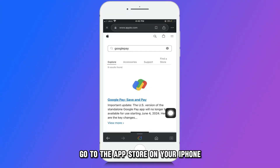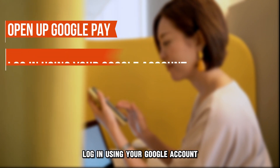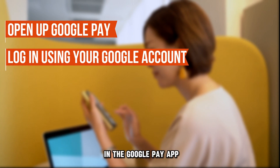Go to the App Store on your iPhone and download the Google Pay app in case you do not have the app. Open up Google Pay and log in using your Google account. In case you happen not to have a Google account, you can open one.